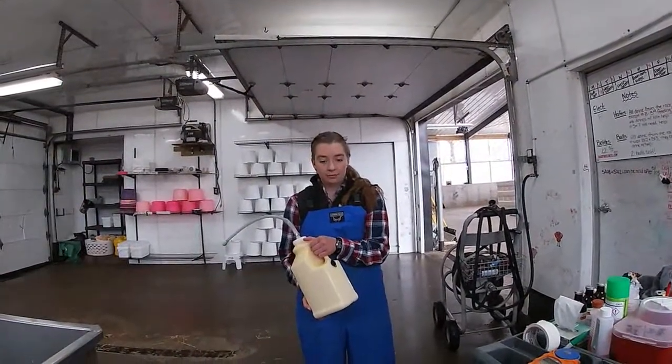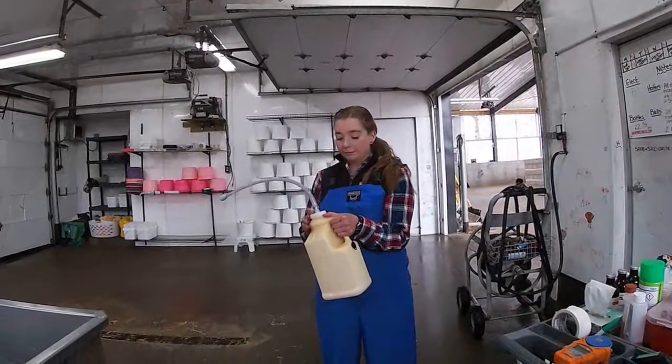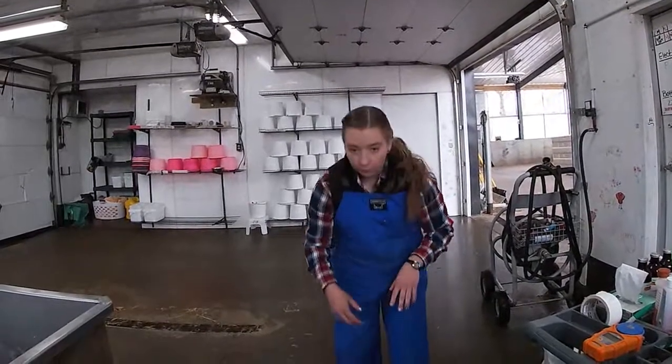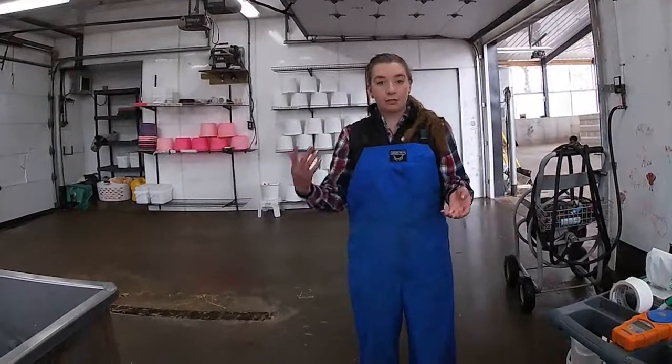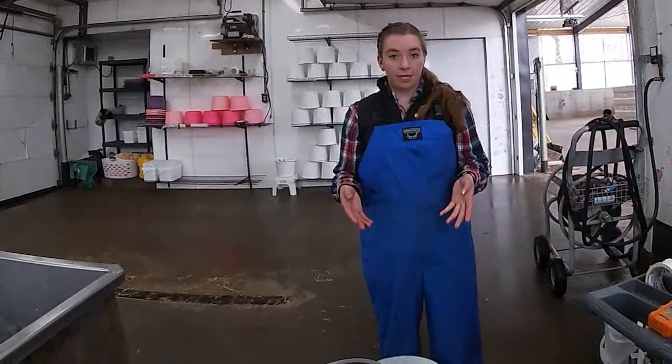Once there's a newborn calf, we will get a gallon tuber and fill it up and put it into some hot water and wait until it gets to a temperature between 105 and 110. We want to feed the calves within the first two hours of life.